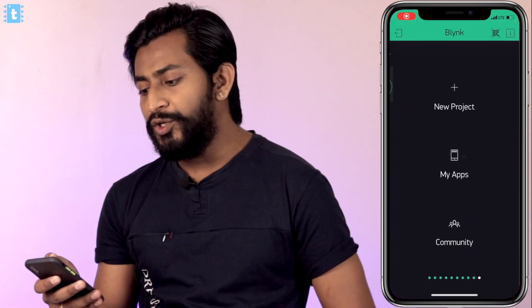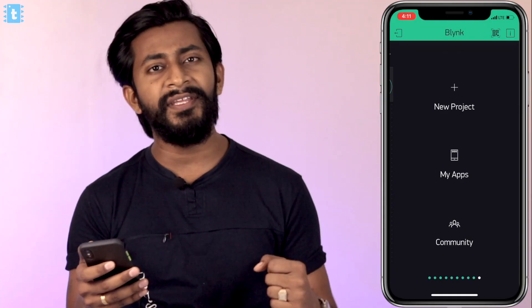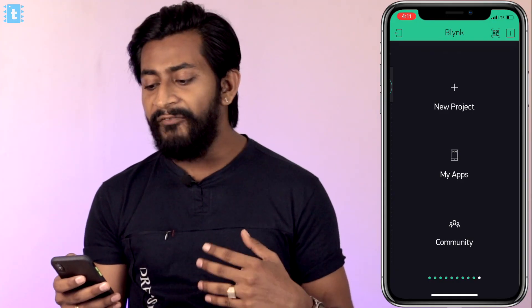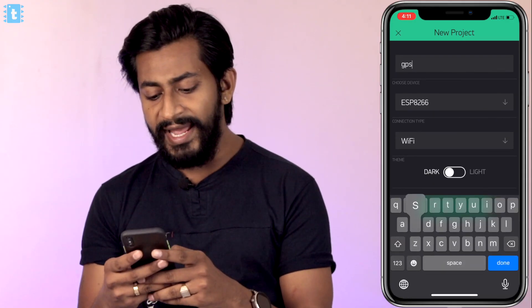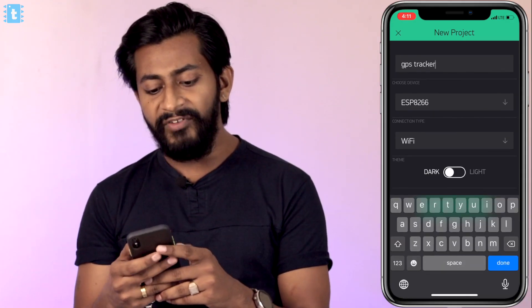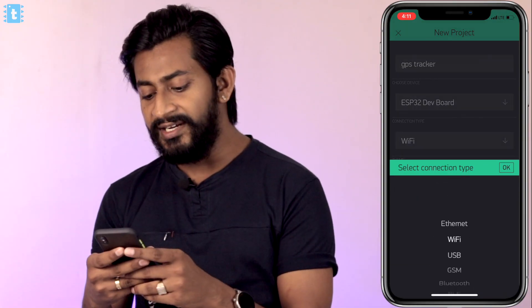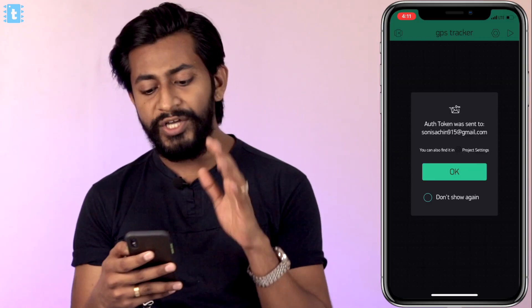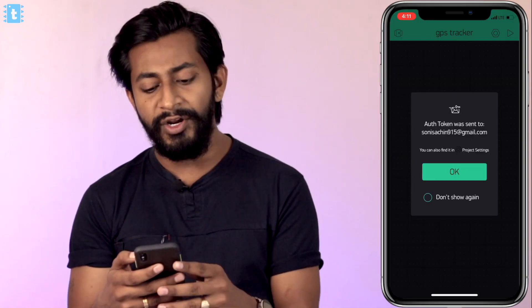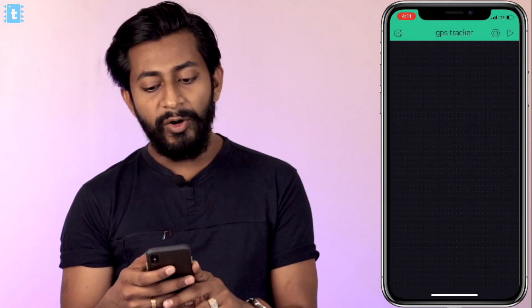Open up the Blynk application on your smartphone. If you don't have it installed, click the link in the description to download it. After opening the app, click on New Project, give it a name — I'll name it GPS Tracker — then select the device as ESP32 Dev Board and choose the connection type as GSM. Click Create Project. An authentication token will be sent to your registered email ID, which you'll need at the time of programming, so just click OK.